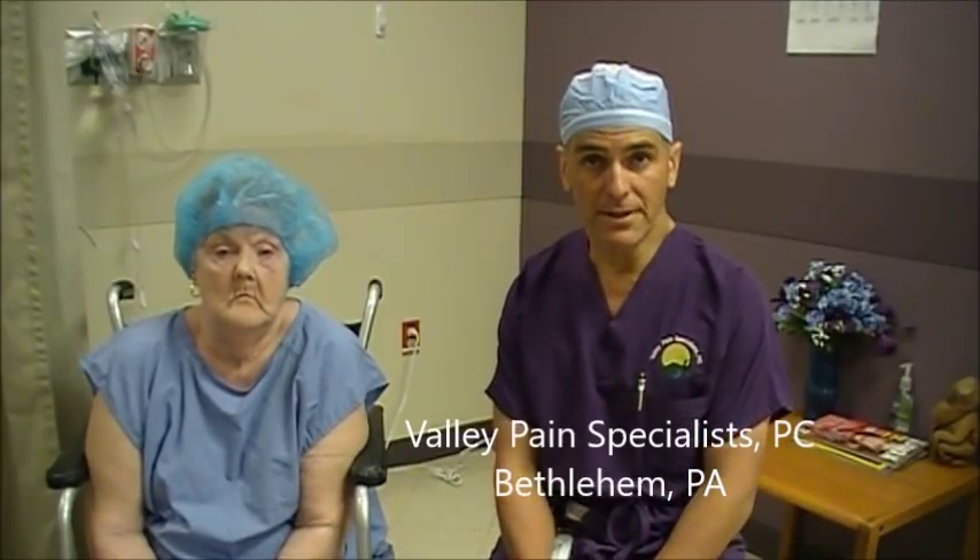Hi, my name is Dr. Steve Mortazavi and I'm here today with patient Gladys. We're going to be showing you today about a spinal cord stimulator and how to implant a percutaneous spinal cord stimulator. I'm a valley pain specialist in Bethlehem, Pennsylvania, and at the end of the program we'll give you our contact information if you have any more questions.